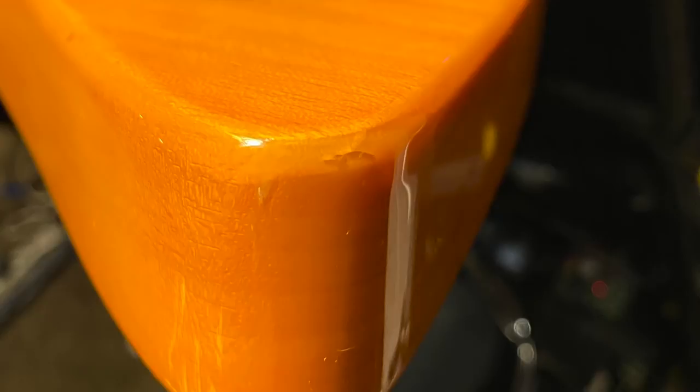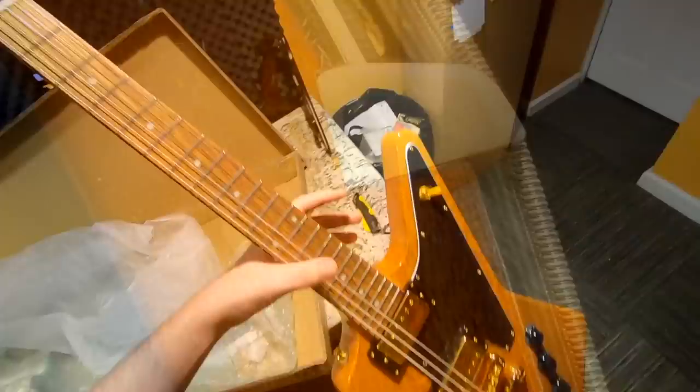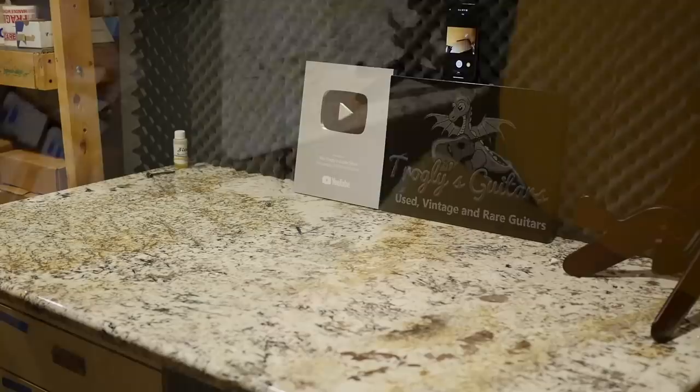I'm not sure if the case is a QC anomaly or if this particular Explorer is bigger than other Explorers, but this was meant for a '58-style Explorer. I guess we've got to return these and maybe find something else. The saga continues.